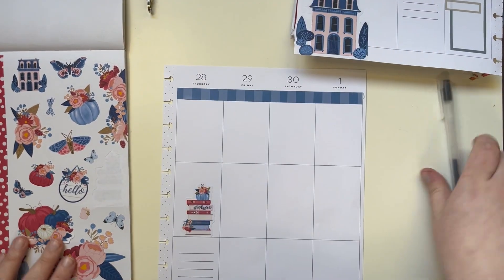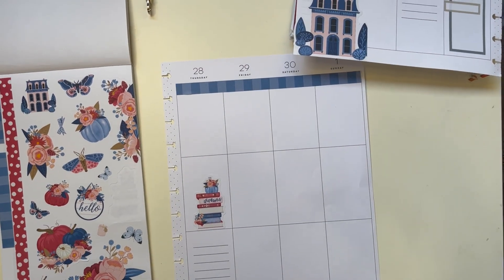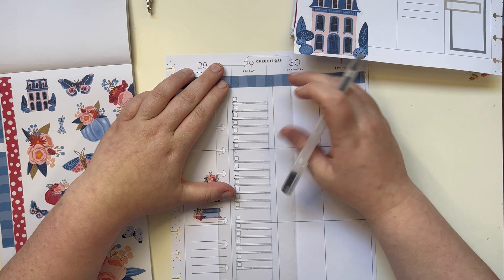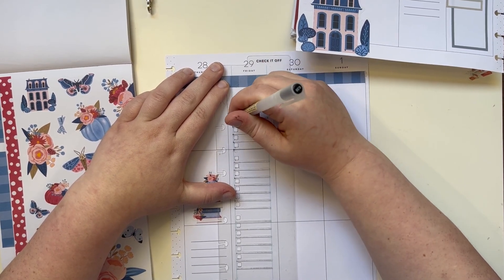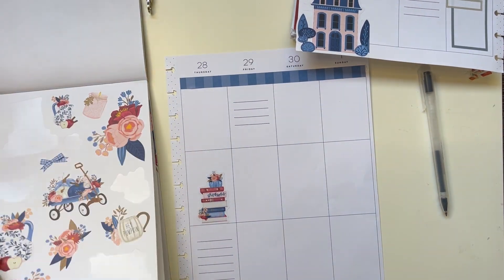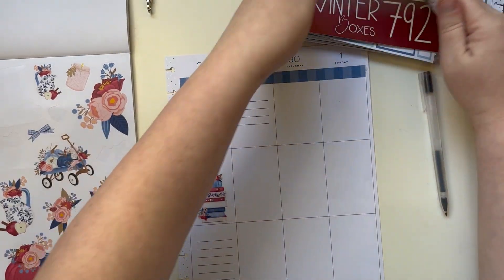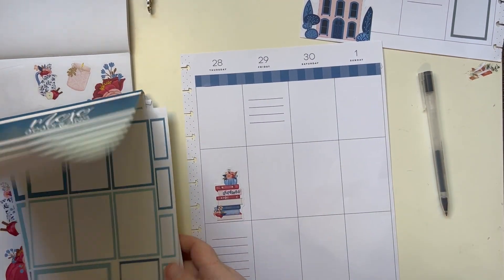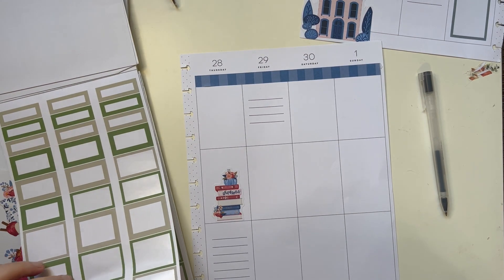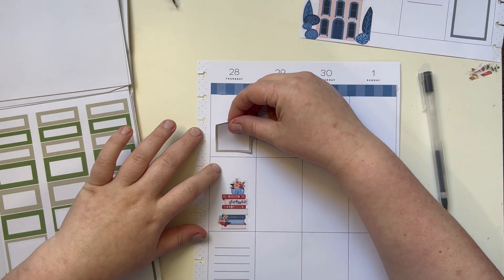Then I'll do boxes up top. Let's try to put it up here — there, I like that. So I'm thinking — let me get my life back in order here. Thursday — I mean there's nothing going on that I can think of, but you can always put a box up there.